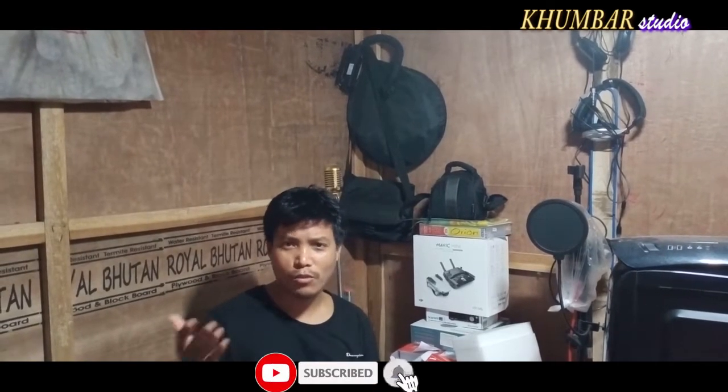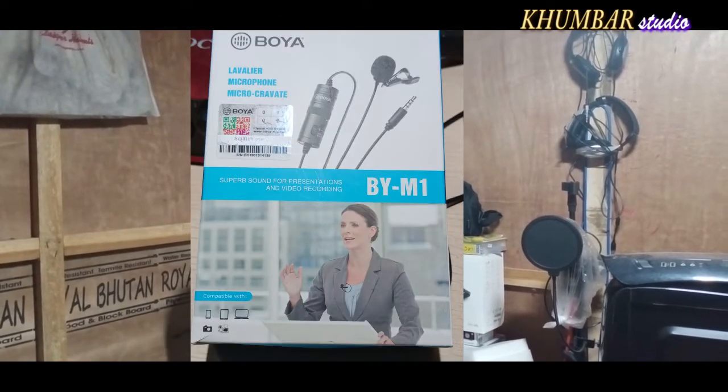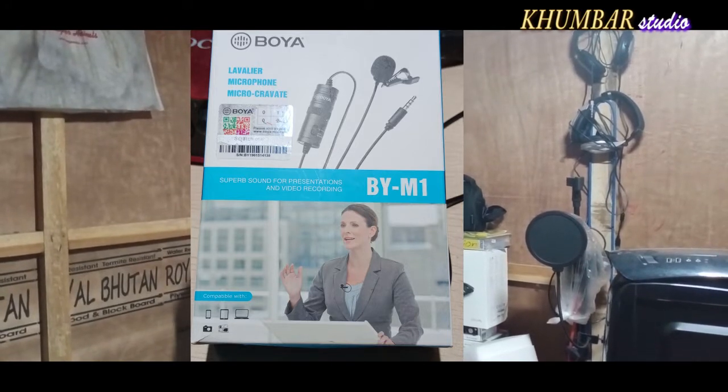The sound is obviously the microphone. I will show you the topic of the channel — the interview by YouTube or blog videos. The topic is the model by M1. I will show you the rating on Amazon. I will show you the model by M1.